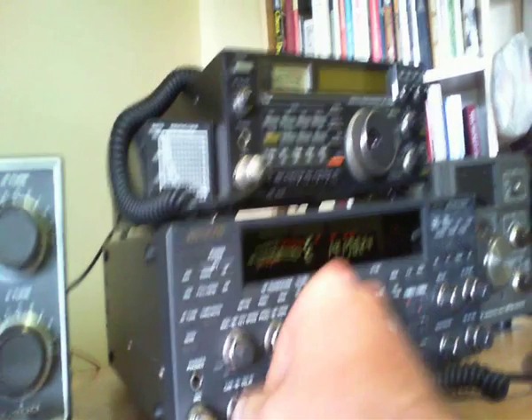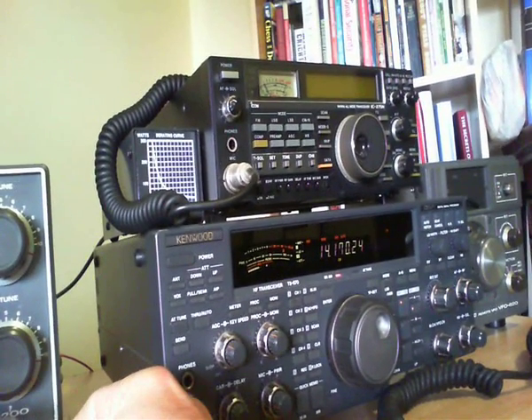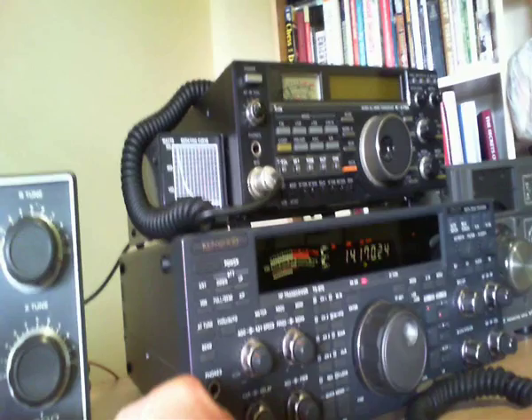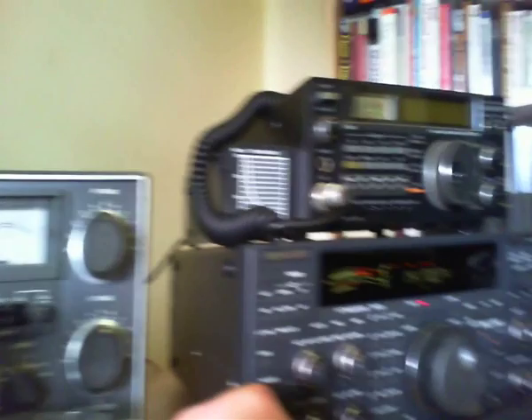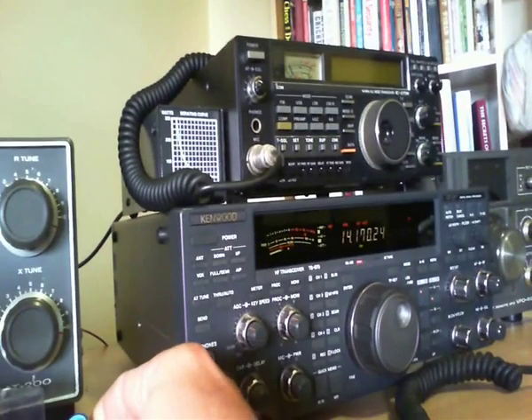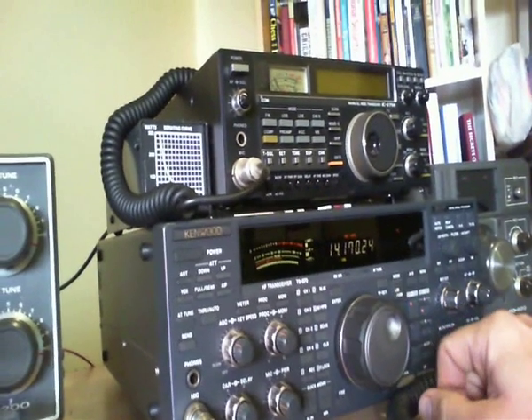At any rate, you can see here I'm doing CW, and the ALC is fine. I can adjust my carrier control, and that allows me to get a full 100 watts out — a really nice signal — and the ALC meter is well within where it's supposed to be.